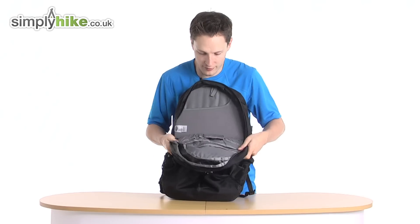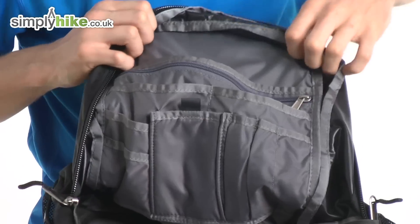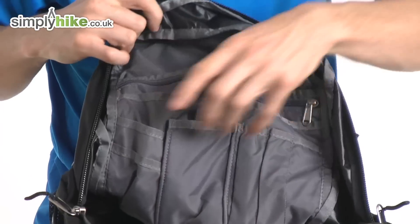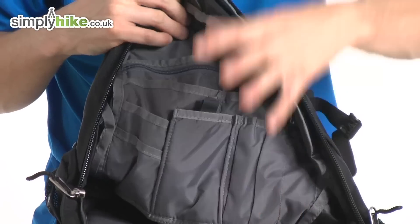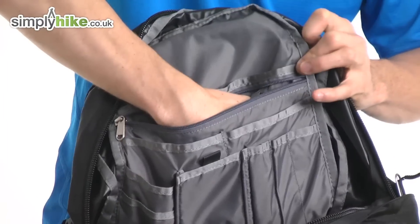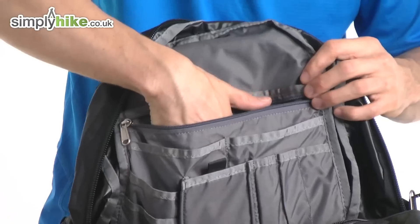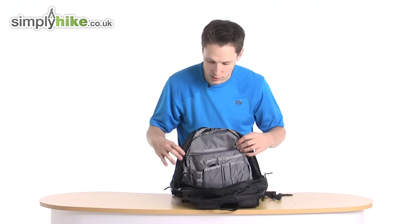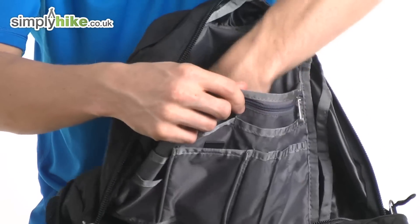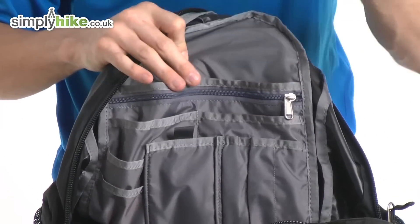On the front part of the bag, you've got lots of pockets — for keeping your wallets, pens, pencils, and any documents you want to keep separate from the main part of the bag. If you're backpacking, there's a zip compartment to keep things protected, so your passport, train tickets, aeroplane tickets, and anything you want to keep secure can go in there. There's also a nice secure Velcro storage section on the back part to keep other bits safe.